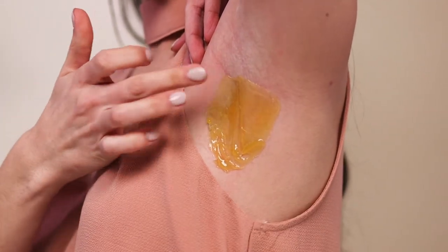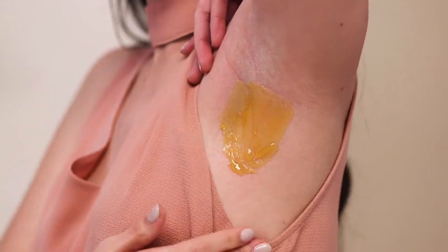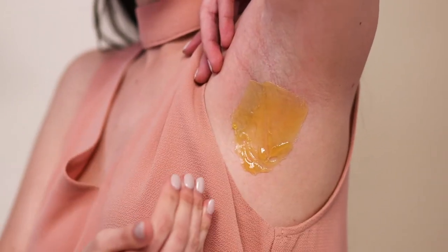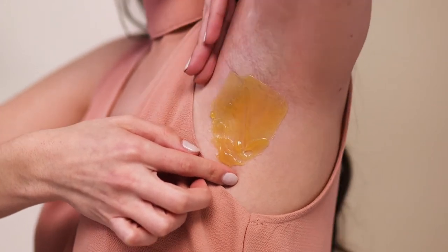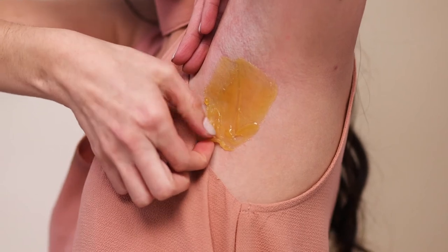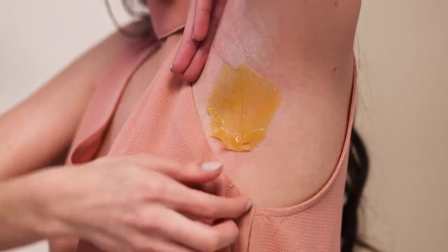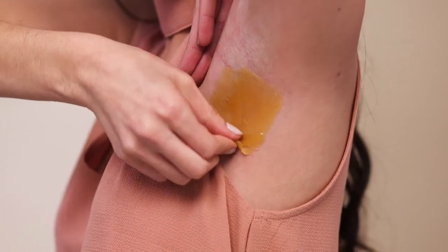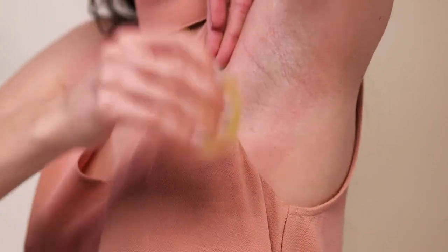I'm just going to let that sit for a second. You can tap it, but it should only take about 10 seconds or so for it to harden. The thicker the application, the longer it's going to take to dry. I'm pulling the skin with my left hand if you can, and then I'm going to flick that tab up a little bit just to make sure I have a good grip on it. Then I'm just going to pull up — you can count to three if that helps: one, two, three. You can do it in two pulls or in one, it just depends on the size of the strip you created.